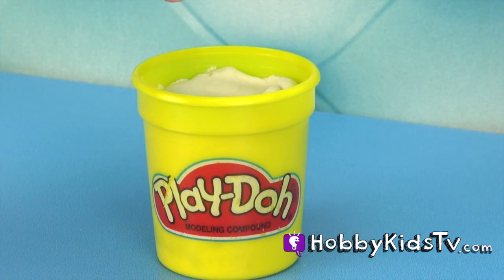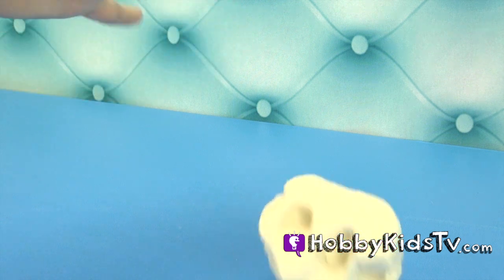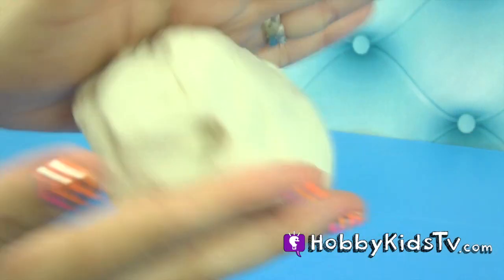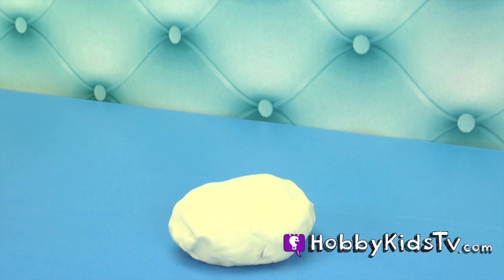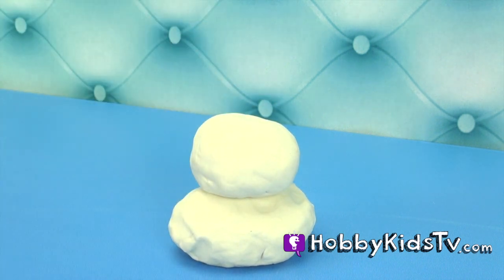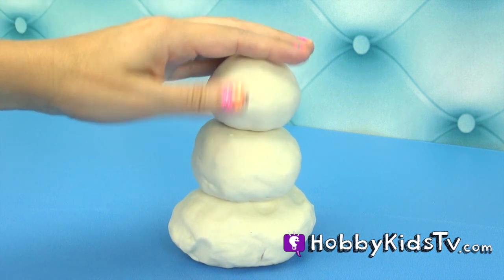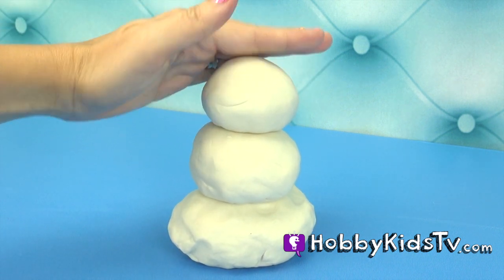Let's start with white. Grab the Play-Doh and make it into a ball. First a large white Play-Doh ball, then a medium white Play-Doh ball, and a smaller white Play-Doh ball. Make sure they're stuck real good together.